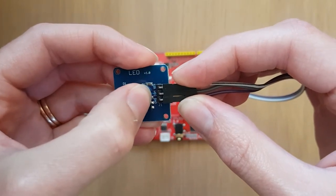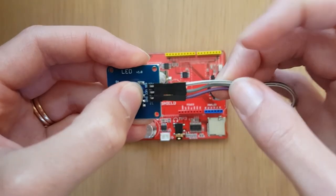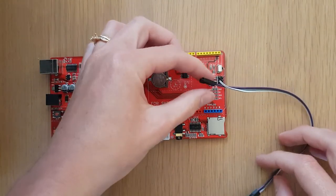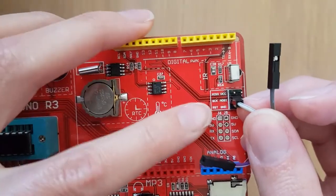Now if we take a look back at our LED and look at the second pin, VCC — that's the power pin — we can see that it's connected to the grey wire. So back on our Arduino board, we'll connect the grey wire to the VCC pin right here.